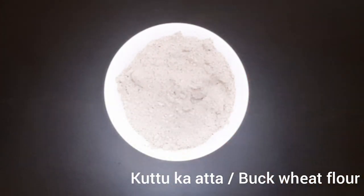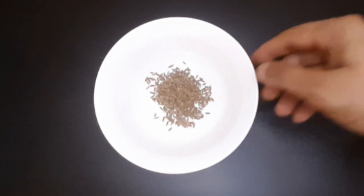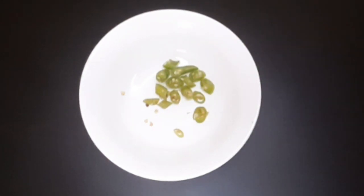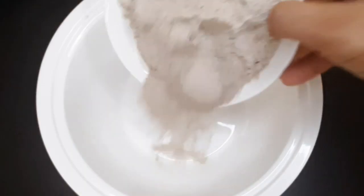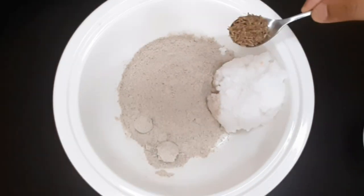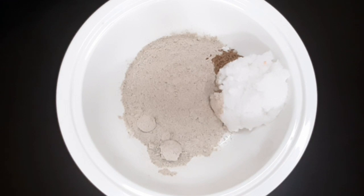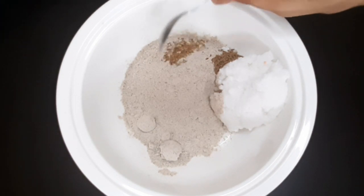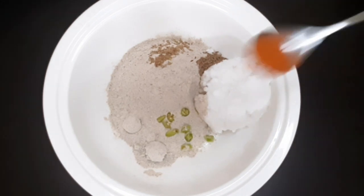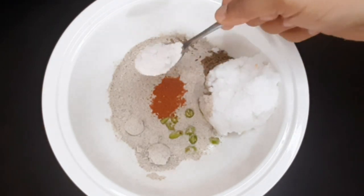For Kuttu Dosa, take 1 cup of kuttu flour. Add ajwain, half teaspoon of jeera, one green chili chopped, red chili powder as per your taste, and faraali namak.